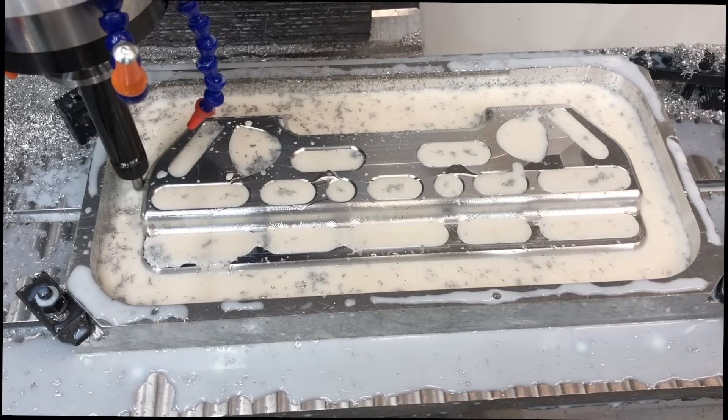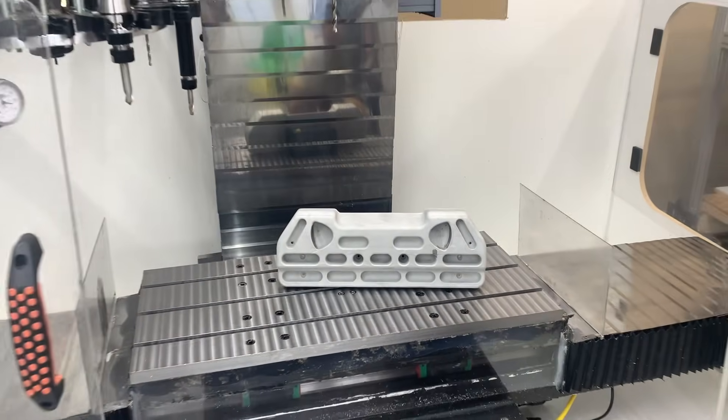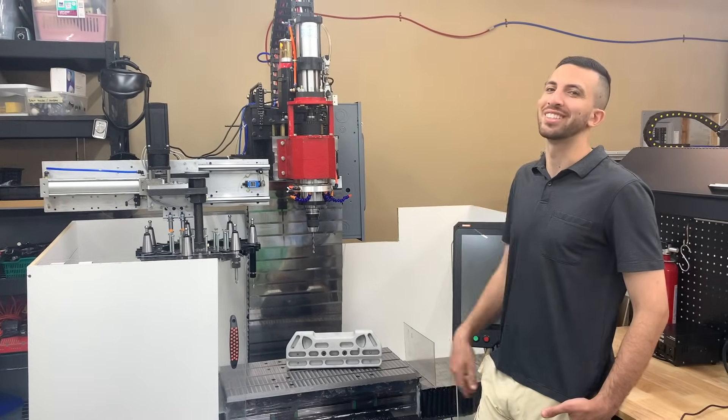Here's the machine in its final minutes after a 20-hour job. The last step for a finished product was to sandblast the surface — and there you have it: our finished product made on a machine we built all on our own. Feel free to like and share this video, and we'll see you next time.